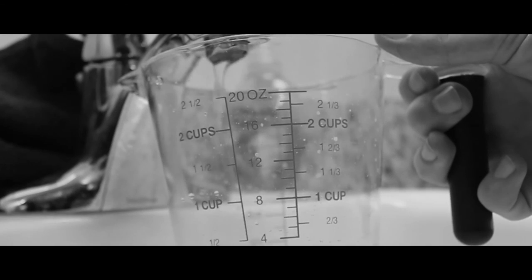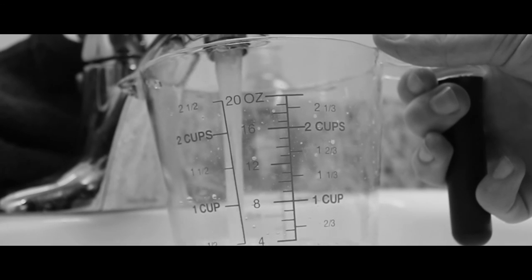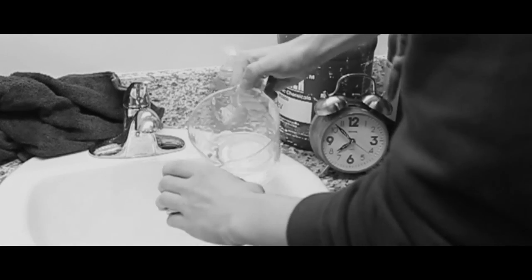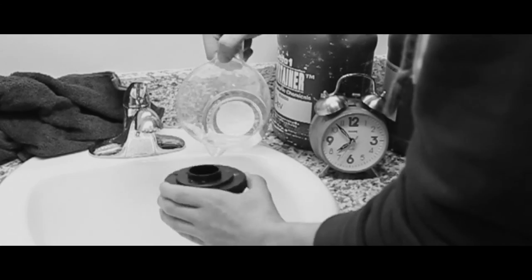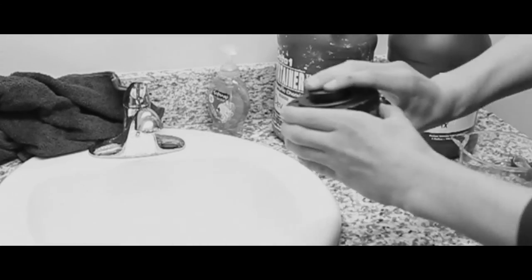Now it's time for some developer. Fill it up halfway to 4 ounces with water, then to dilute it 1-to-1, fill it up to the cup mark with your developer. Pour it in. This time, as we read, we need 9.5 minutes. The first 30 seconds is all agitation.